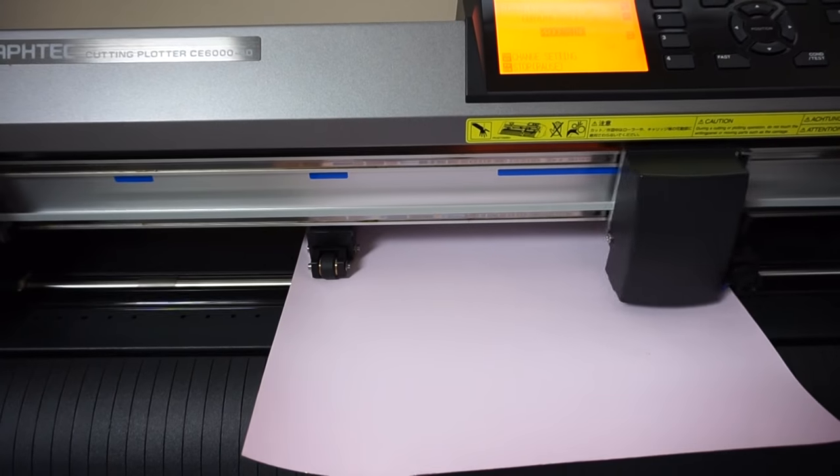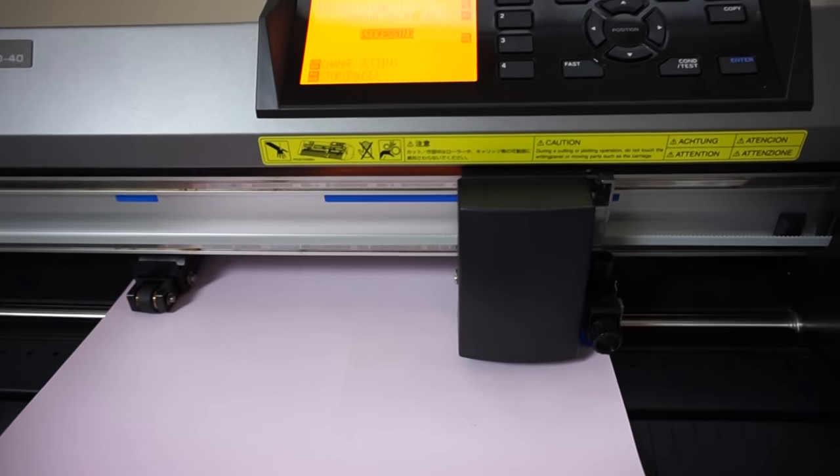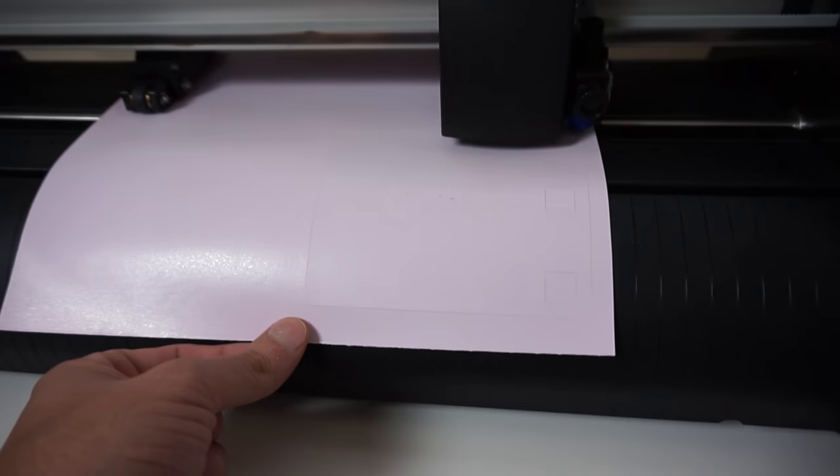Here I'm cutting my neon pink glitter heat transfer vinyl. I have a downforce of 12 with a speed of 25 on my Graph Tech CE 6040 vinyl cutter.